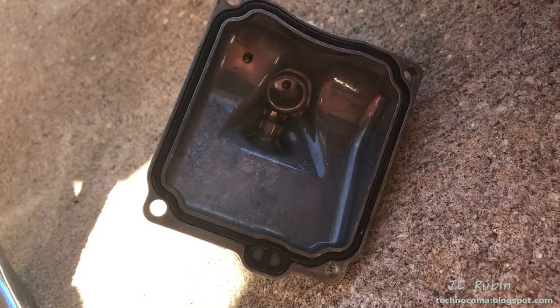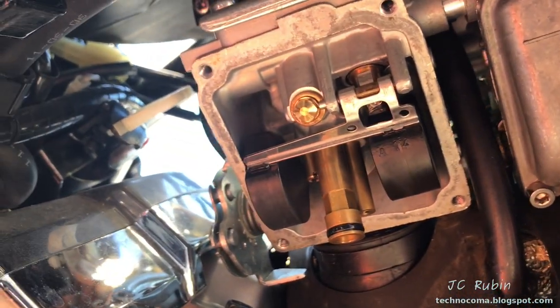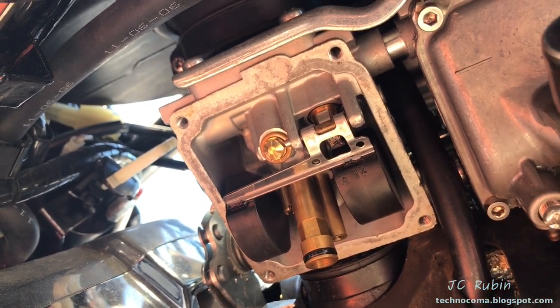Now we'll do our inspection. Again, the seal is good, we don't see any debris on the bottom. When we look at the carb, we don't see any horror stories either. The problem is going to lie in the jets and the emulsion tube, so let's take a look.